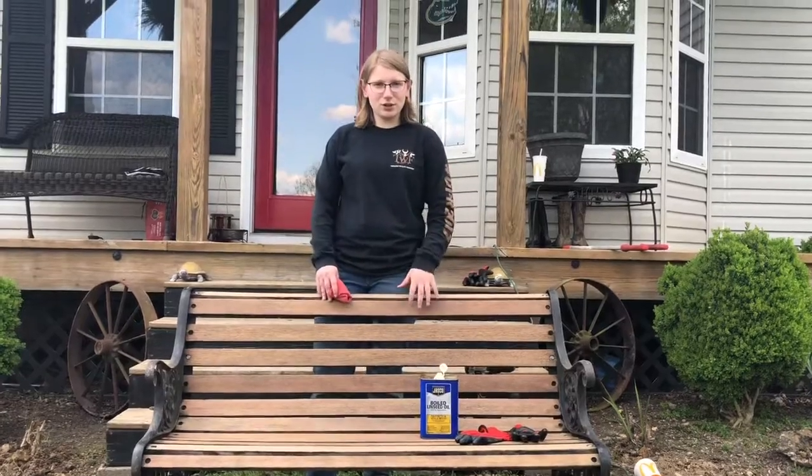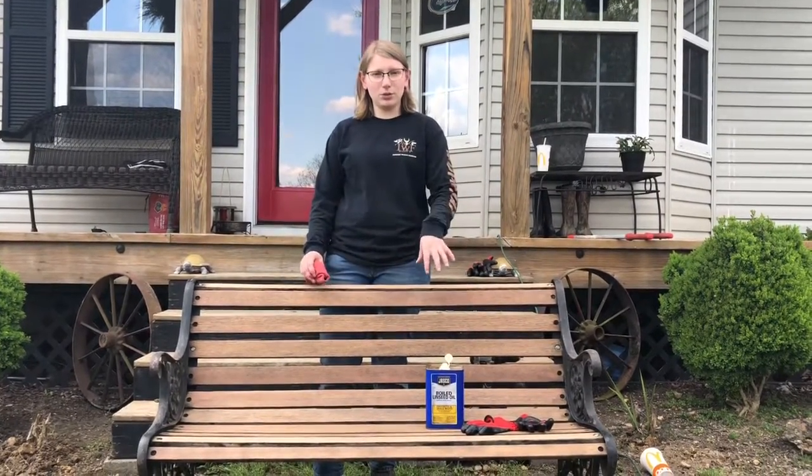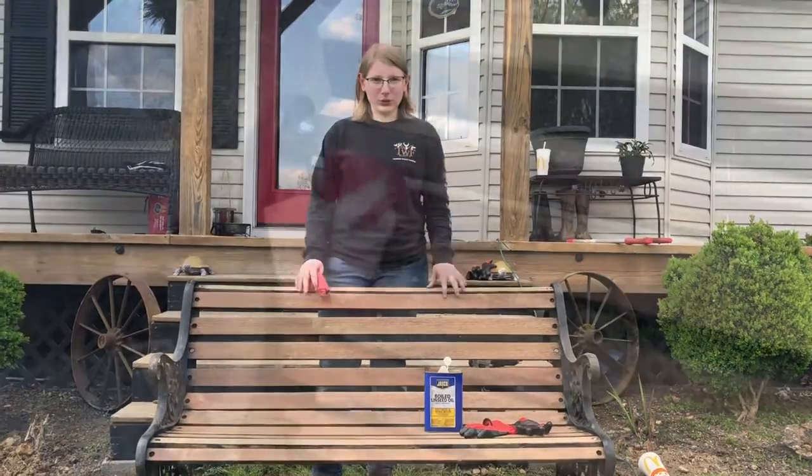After sanding down the bench, we're going to put some linseed oil, which takes a couple coats. The linseed oil is what hydrates the wood.